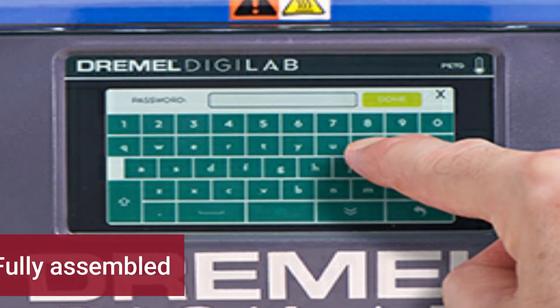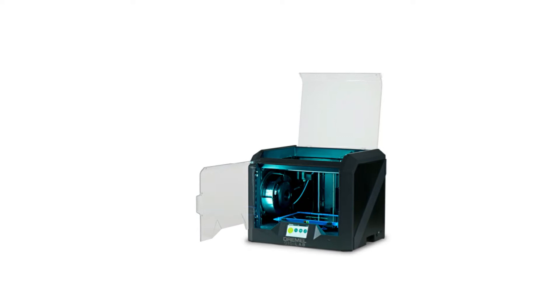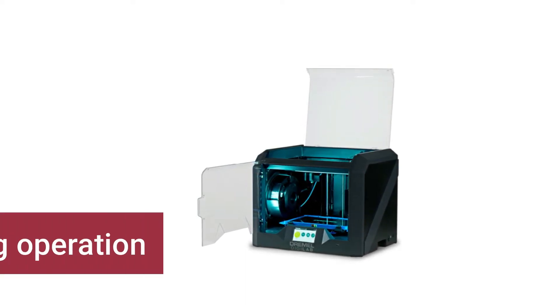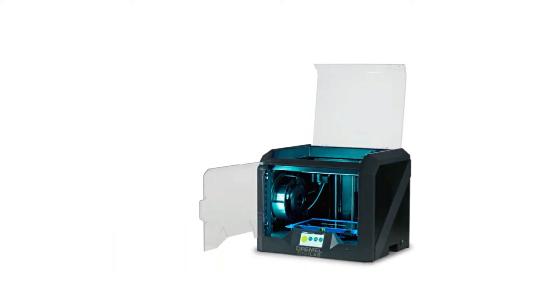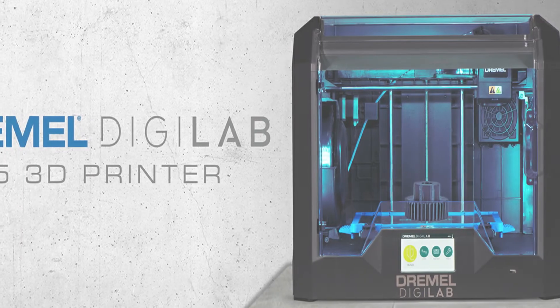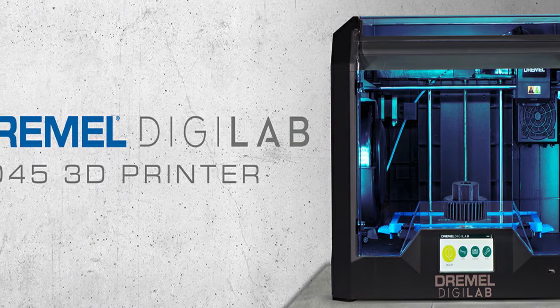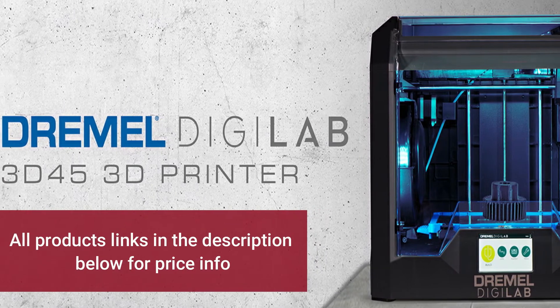Whether this is your first 3D printer or one to add to your collection, it's a choice you'll grow to love. It comes fully assembled, which makes it safer than other printers, and is a perfect solution for printing filaments like nylon and ABS. It's also pretty quiet when running and has auto-leveling for easier operation. The Dremel Digilab 3D45 is a 3D printer you can believe in — recommended if you have the budget, as it's jam-packed with features, amazing reliability, and great customer service.